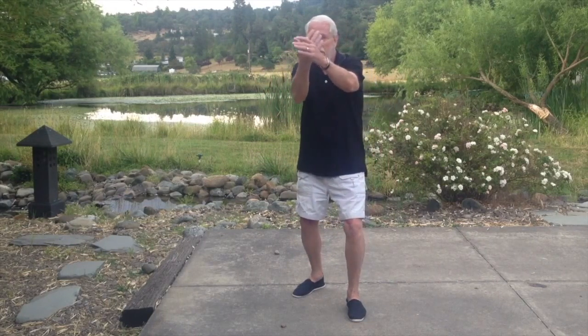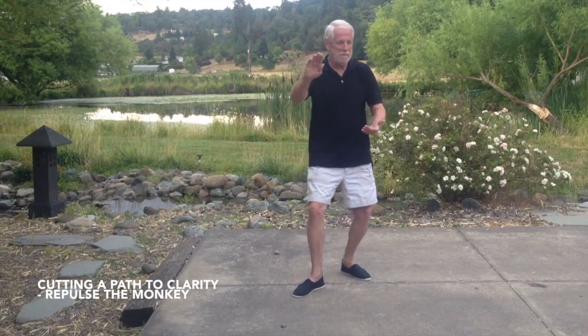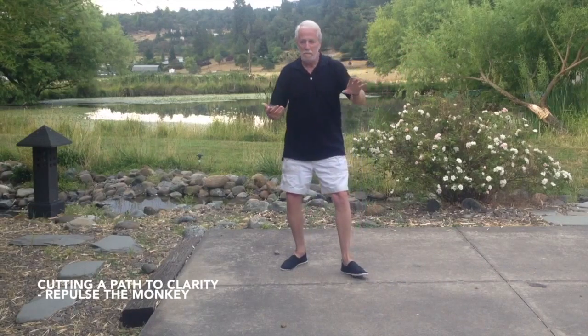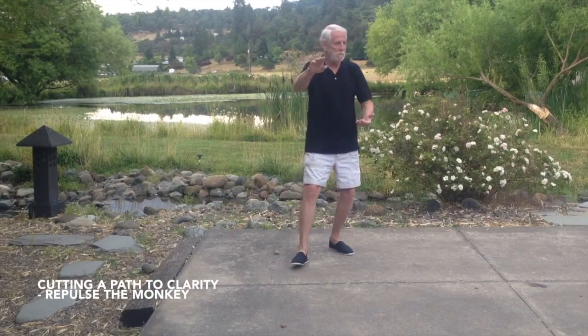Right arm wraps around in front of left, left arm goes back, out to the side, bends, right foot steps. Repulse one, repulse two. Again left arm bends, right foot steps, repulse three.